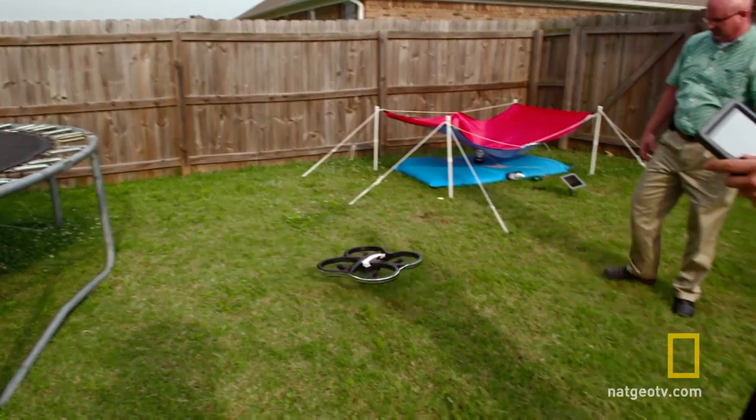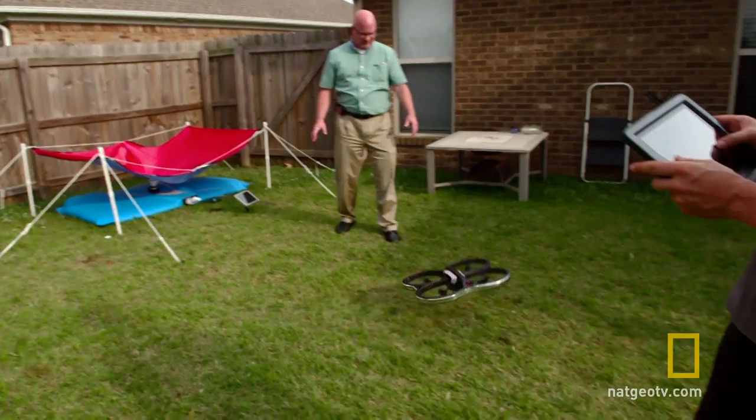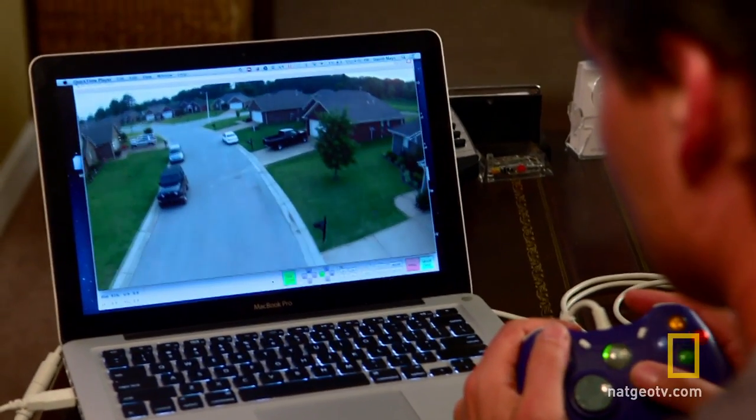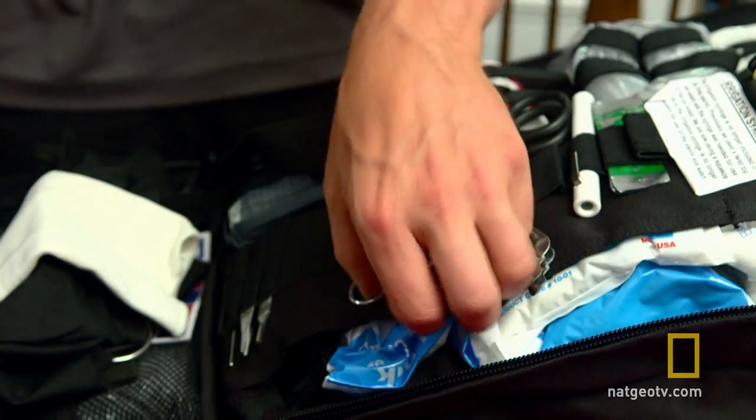David Mays has built a weaponized drone to defend himself against threats, so he can survey the damage of his 500-home subdivision after a New Madrid earthquake. Once he has ingested intel from his post-quake recon missions, he plans to send help to those in need.